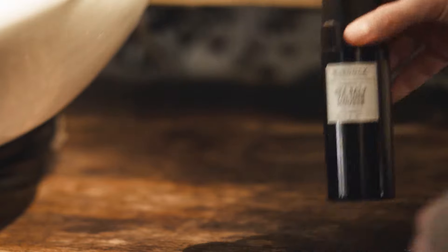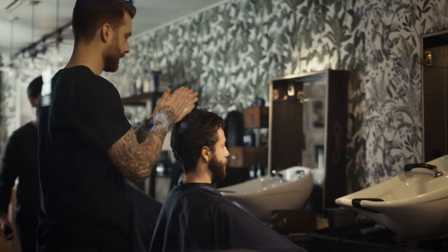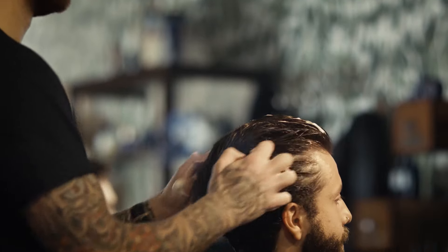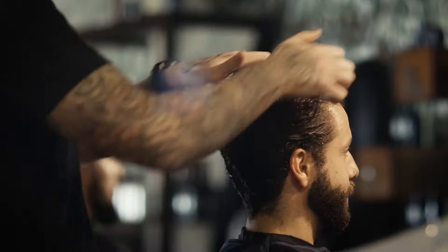Next up we've got our brand new sea salt volume mousse. Sea salt volume mousse is designed to give more volume and structure to the hair than sea salt spray. Still lightweight, this foaming mousse gives a matte finish with strong hold.